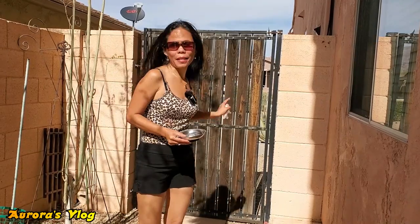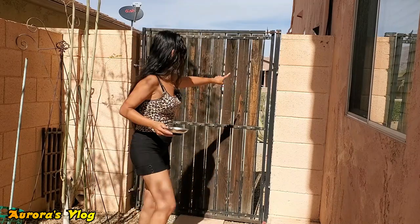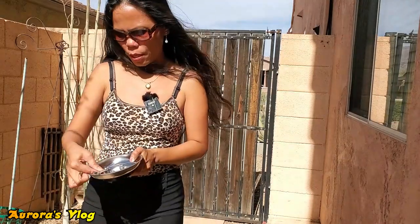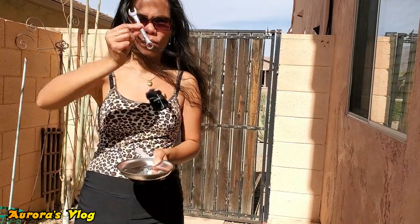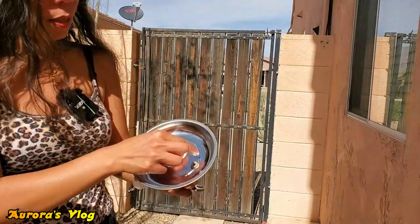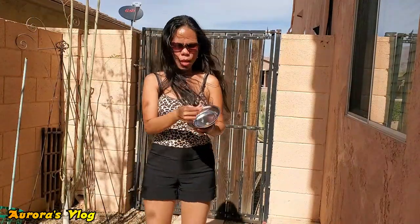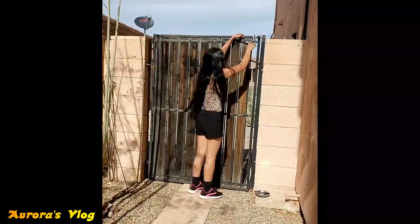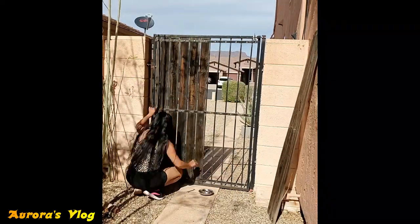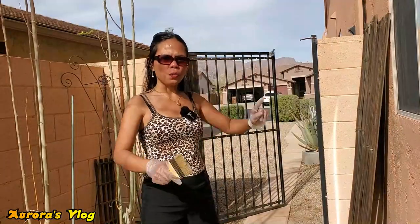Hey guys, today I will be painting this gate — our gate at the back. I've been wanting to do this, but now that I have time I'm going to do it. I already removed the other wood down here, and I want to show you — I'm going to be using the 715, and this is what the thing looks like. I'll just magnet that in there.